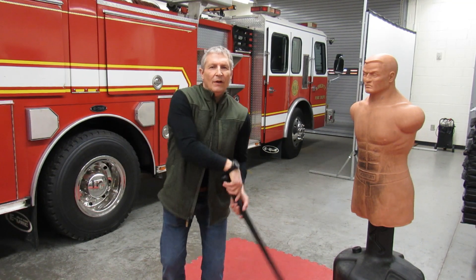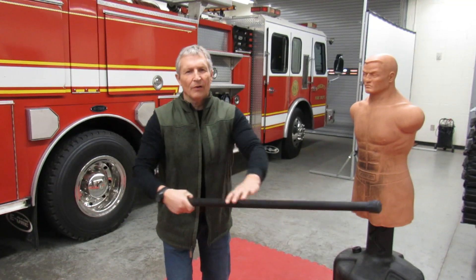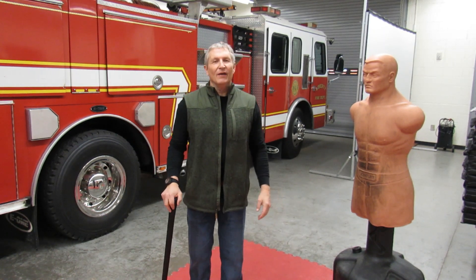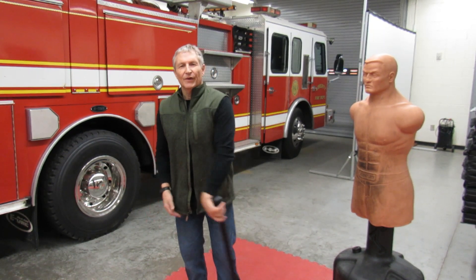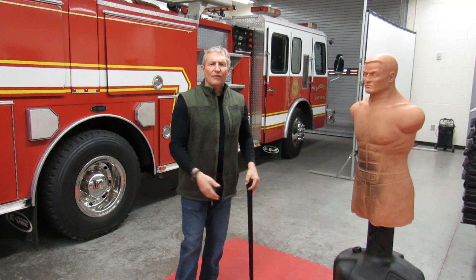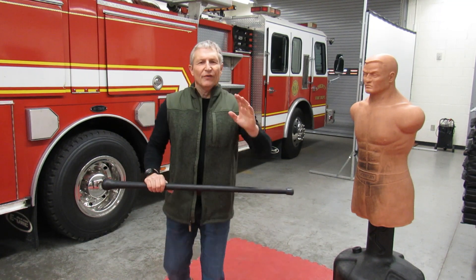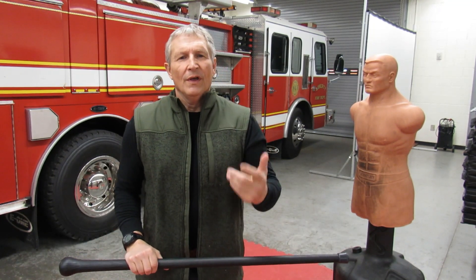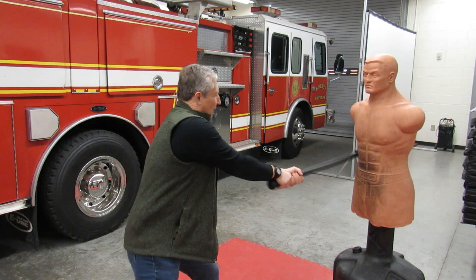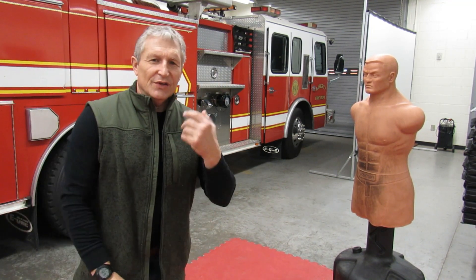So how is this going to look? We have our attacker coming. We parry, we go to the ribs, we go to the knee, we go to the collarbone, and then we get out of there. This can be done from either side — parry, ribs, knee, collarbone. Very simple. And you pick a few techniques that you work over and over again. Let's see how it looks on old Bob. Old Bob's coming this way. Step back. It's just that simple.